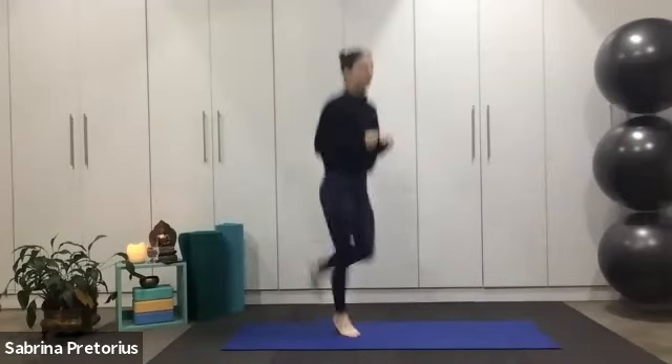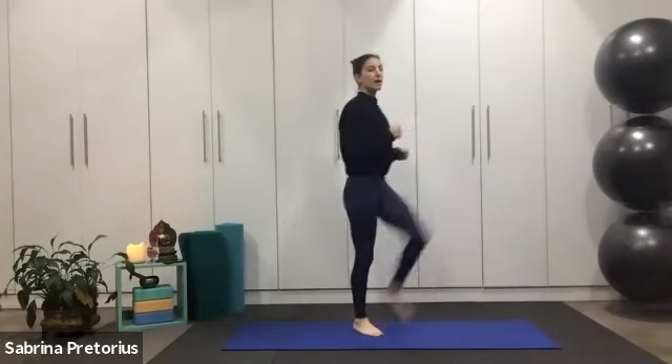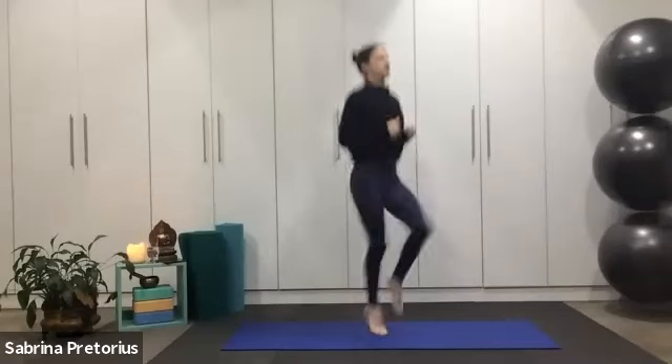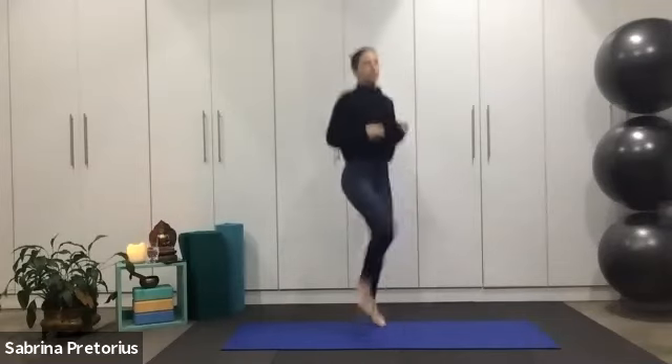Stay strong. Ready? Three, two, one. Lift the knees up now. Slow it down — low impact will be a march. You've got to emphasize picking your knee up high. It's a bit of abdominals, don't drop the chest. Come on, full round — this is number four of five, first round, one of three rounds.